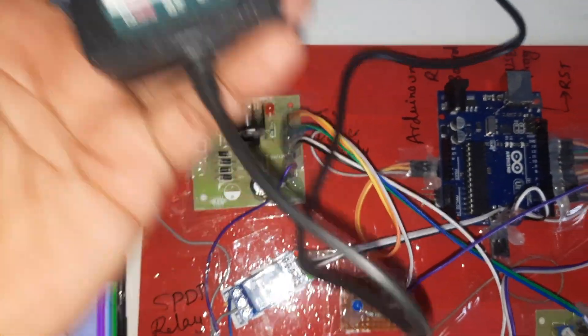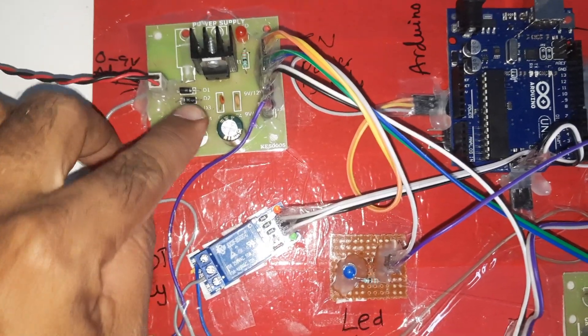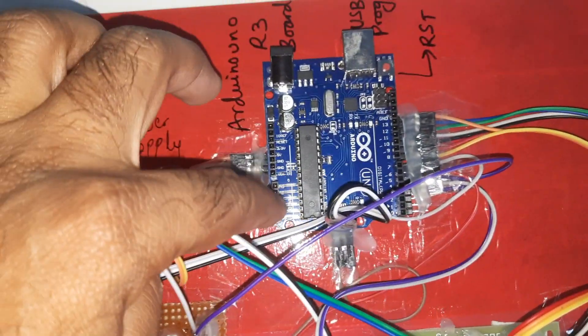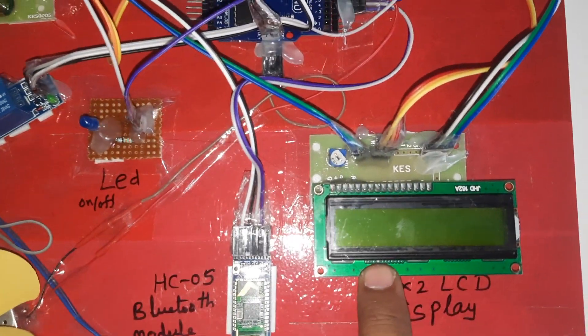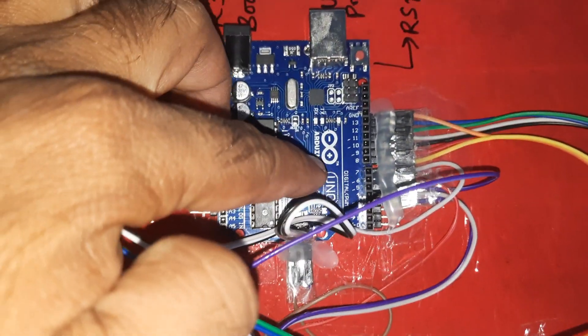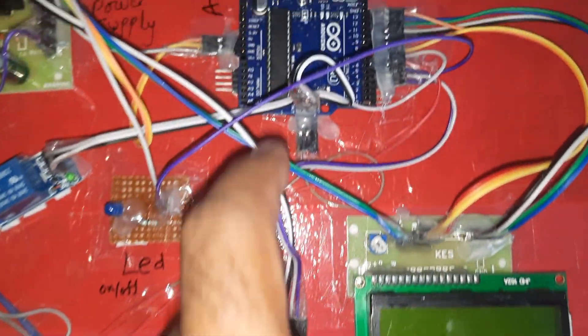For the hardware part, we are using a 0 to 9 volts adapter as the power source, with a bridge rectifier, filter capacitor, 7805 voltage regulator, and one LED for the 5V power supply module. The Arduino Uno R3 board and 16x2 LCD character display show whatever process is going on. LCD pin connection is 4 and 3, and it is connected to the Bluetooth module HC05.